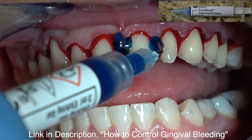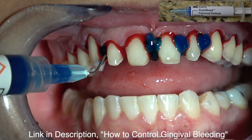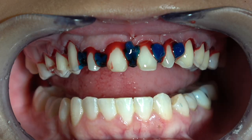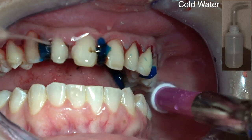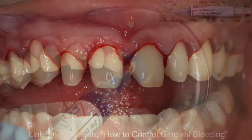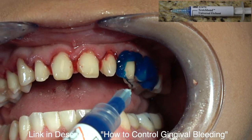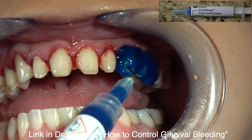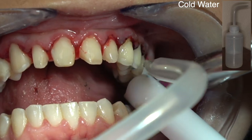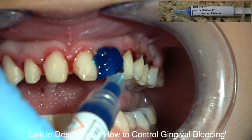If you still have bleeding I'll place it again for 45 seconds — I don't place it for more than 45 seconds to a minute at a time. The objective is I want the bleeding to scab. So it's starting to scab here. I'm etching these teeth with 38% phosphoric acid for 45 seconds on tooth, and I'm also placing it on the gingival tissue to scab the bleeding. You can see the bleeding has really slowed down.